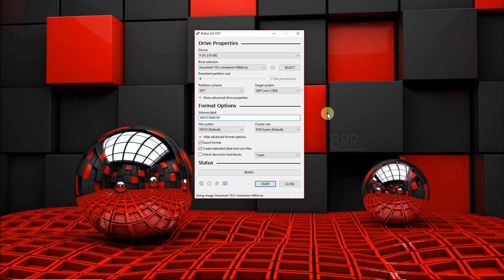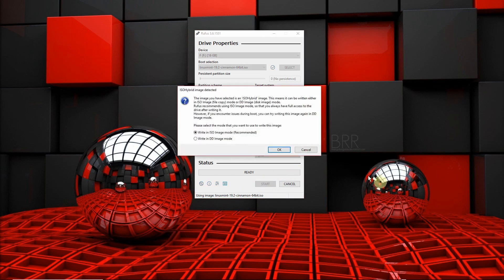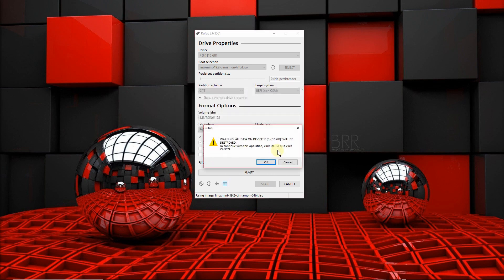You can leave the file system as FAT32 — the default is fine — and everything else, including cluster size, can be left at default. Everything that's ticked — quick format, create extended label, and check device for bad blocks — is fine. Do remember this will completely wipe the drive, so if you have any data on it you should back it up before proceeding. Go ahead and click Start. It will give you two options — choose ISO image mode, the recommended one — and confirm that it will wipe everything and go for it.